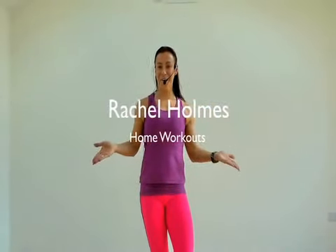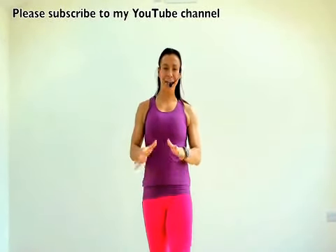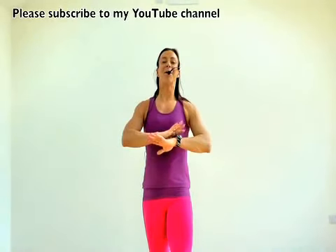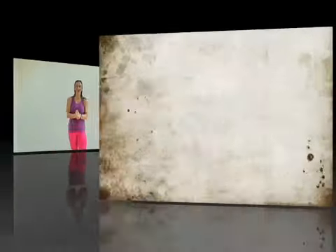Hi and welcome to Rojo Homes Workout TV. This is Total Body Conditioning in 10 minutes. Today's workout you're going to need a skipping rope, a jump rope, some four to five kilogram heavy weights. Make sure you're thoroughly warmed up and join me for this high intensity interval training workout. That's a HIIT workout, so let's do it.